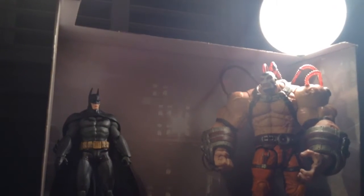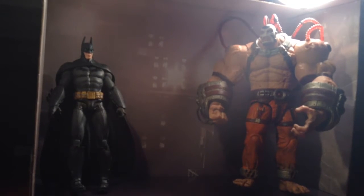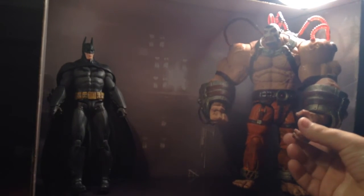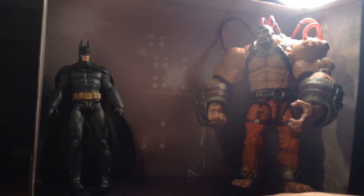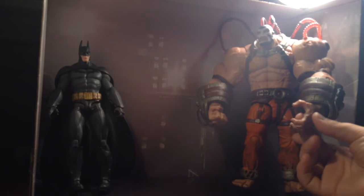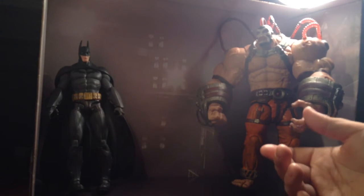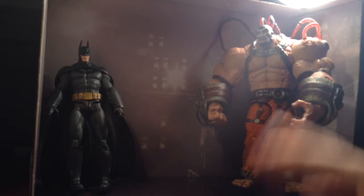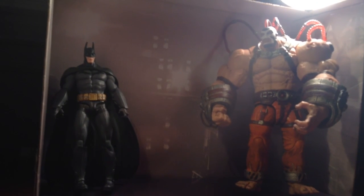I got this for Christmas which was a really cool surprise because I didn't know I was getting it. It ended up being a really good Christmas overall. I can end this video by saying: get these figures. They're kind of expensive, as all collector figures are, but they're worth having if you're a big DC Comics fan. You can put them on your bookshelf. I think you should finish the set off with the Joker and Harley set. Live long and prosper.